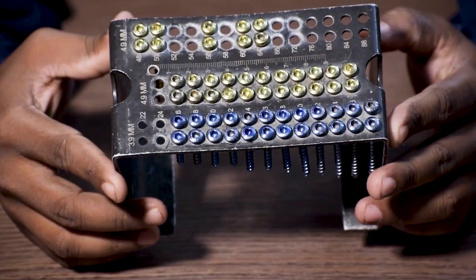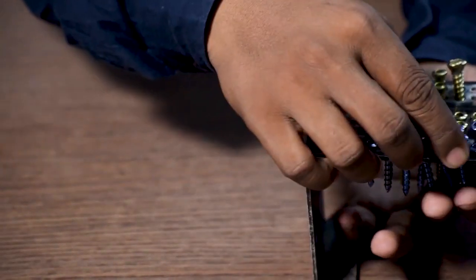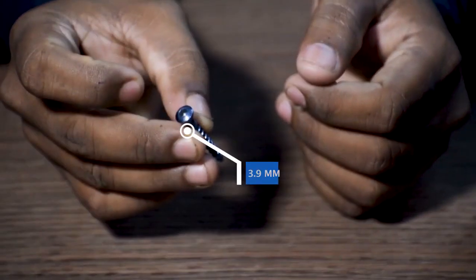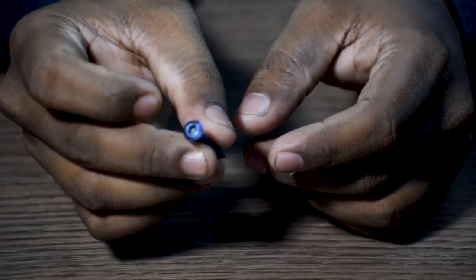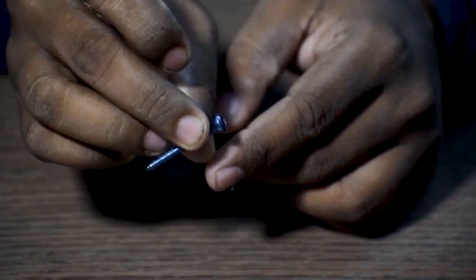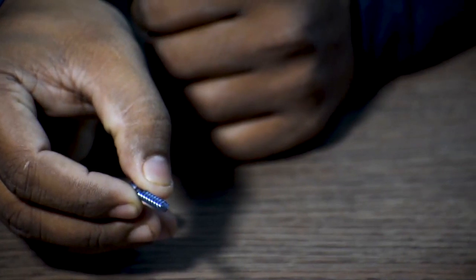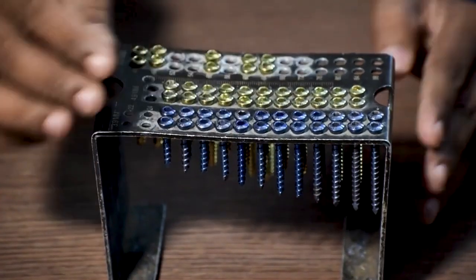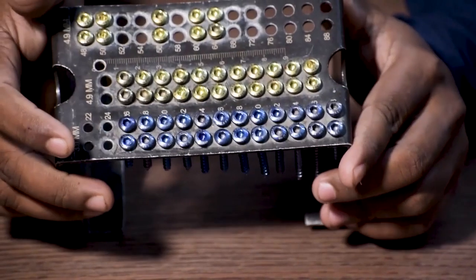Let us check out the interlocking bolts used for the tibia interlocking nailing system. This is a 3.9 mm interlocking bolt — this goes in the distal part of the 8 mm diameter tibia nail. It is available in lengths of 26 mm to 50 mm, with a 2 mm difference in between.